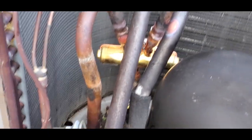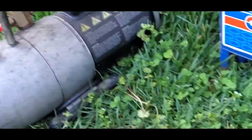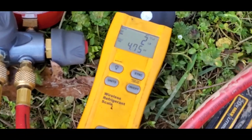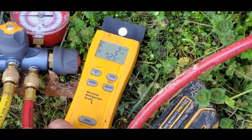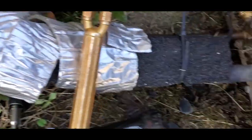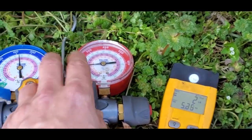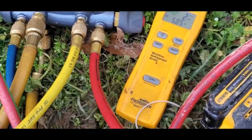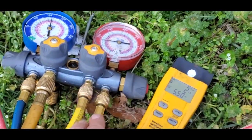We've done a triple evacuation: nitrogen up to 300, hold it for 15 minutes, then pull vacuum, then nitrogen again. Now we're charging. I've got Field Piece wireless scales to charge the system back up. This equipment holds five pounds eight ounces, so that's what I'll be putting back in. We're charging through the liquid side — always put liquid in with R-410A and factory charge through the liquid line.